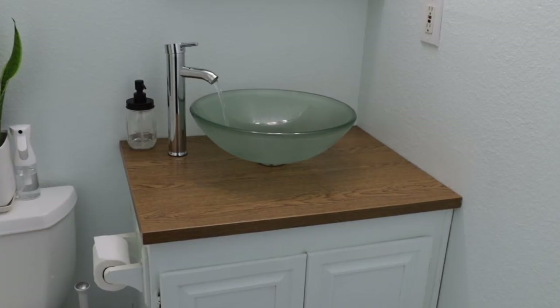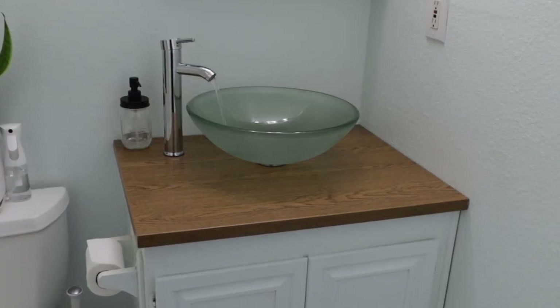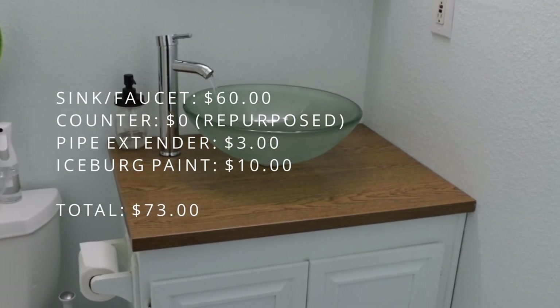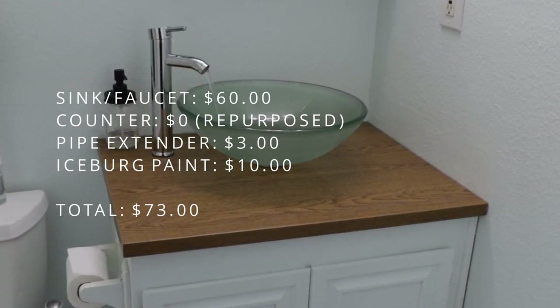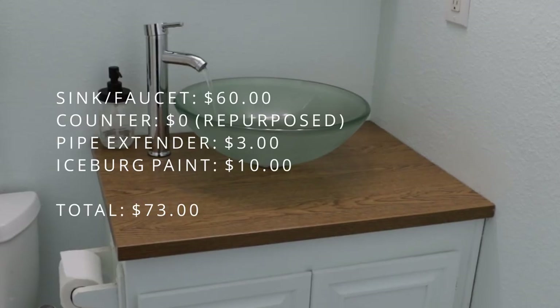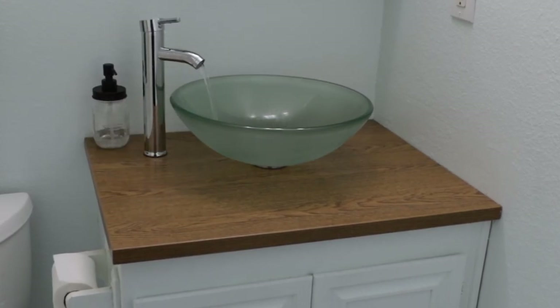Let's go through the cost of this project — I will post links of the items I purchased in the description below. The most expensive item is the vessel sink and faucet combo, which I purchased on Amazon for about $60. The wood laminate countertop was free, and I had to buy the tailpiece extension for about $3. There was also a quart of iceberg paint for $10, which means I spent a total of $73.